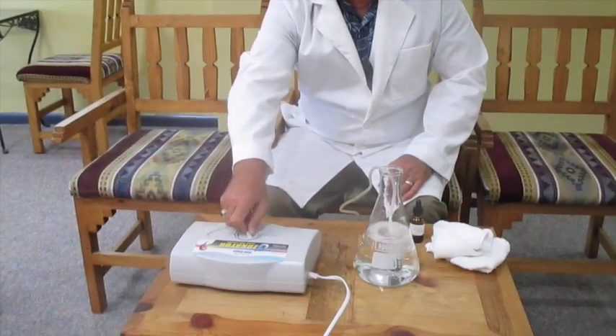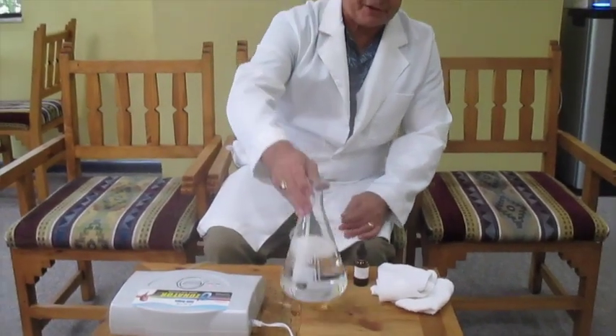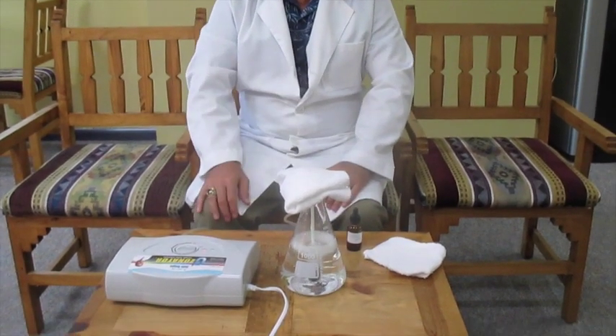You want a 0.9% saline — it's very, very soothing for your eye, and the saline seems to hold the ozone a little bit longer. It's also important that you use a glass container. You don't want a plastic cup or plastic container. I like this flask — you can buy it on Amazon because it has a narrow neck — but you can also use a mason jar or a glass at home. So we put our saline in here, bubble for 15-20 minutes, and then when it's done, the machine will shut off.